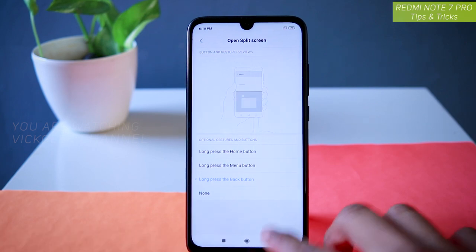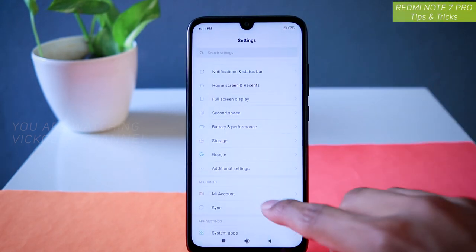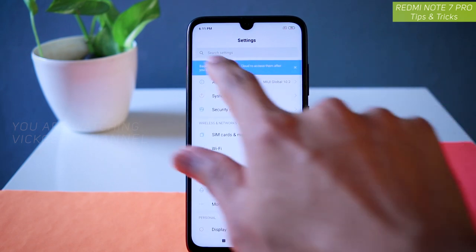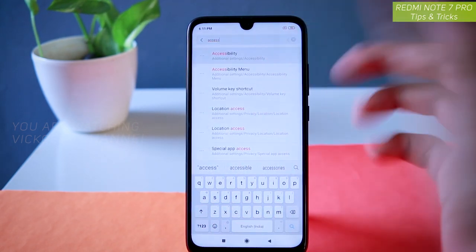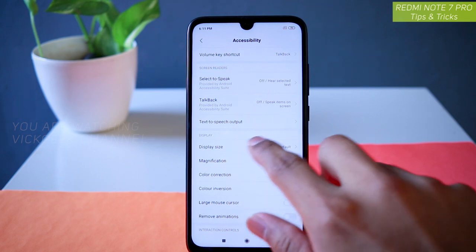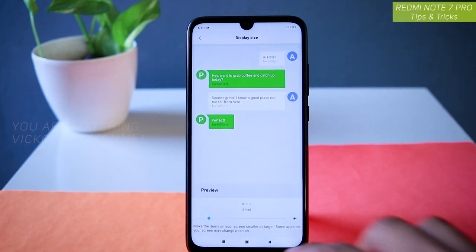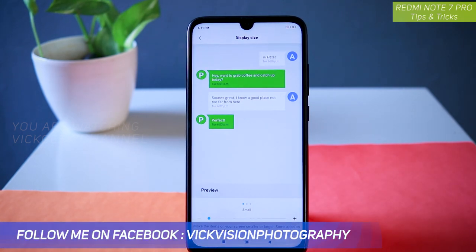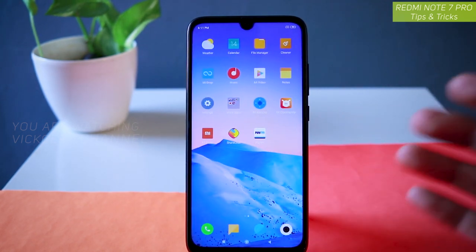Next we are going to look at how to change the display size. Go to Settings and find Accessibility — you can also just type 'accessibility' in the search settings. Accessibility is located inside Additional Settings. In Accessibility, you can increase the display size. Right now it is set to default. If I make it small, it gives you the feel of having a very large phone with very nice resolution. If I go back to the home screen, everything is changed.